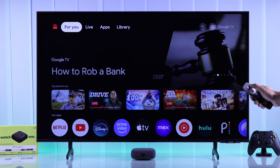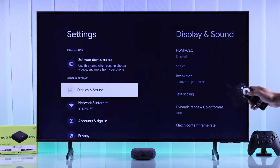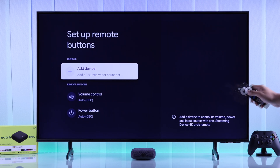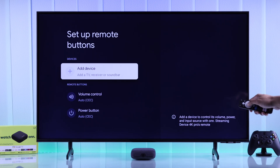To control your TV's volume, power, and input, go to All Settings, then Remotes and Accessories, and select Setup Remote Buttons. As you can see, even though it says volume control is set to HDMI CEC, we are not able to control the TV's volume with our own TV remote. So we'll select Add Device.